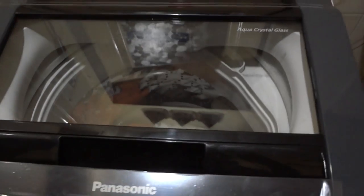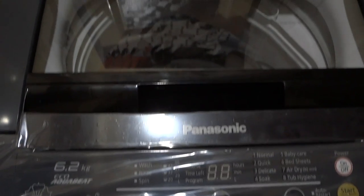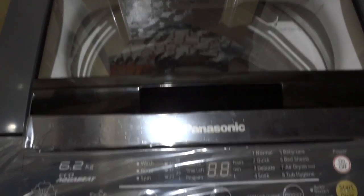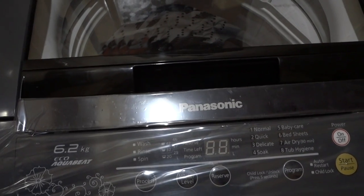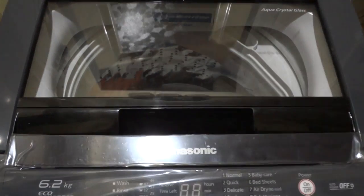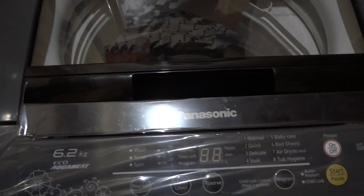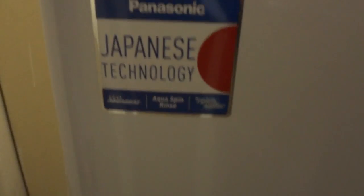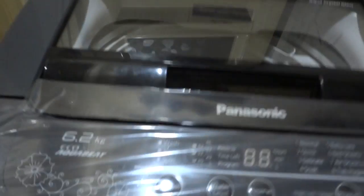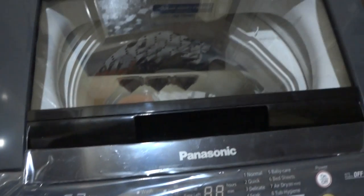This turned out to be a pretty good deal via Flipkart. The overall price I paid for this washing machine was around 11,300 rupees. The Flipkart service was very nice — they arranged for the pickup of the older washing machine and delivered this one in the company packaging. This is a Made in India washing machine.